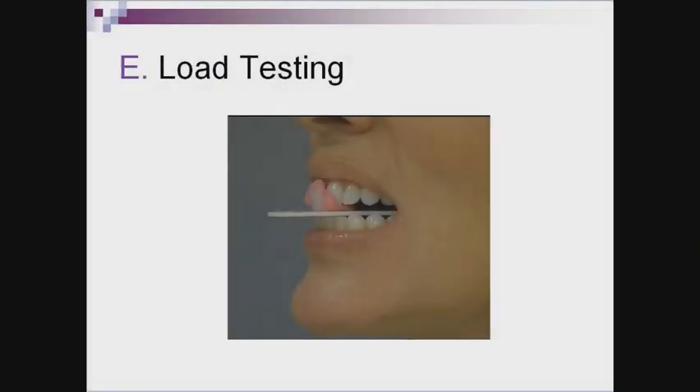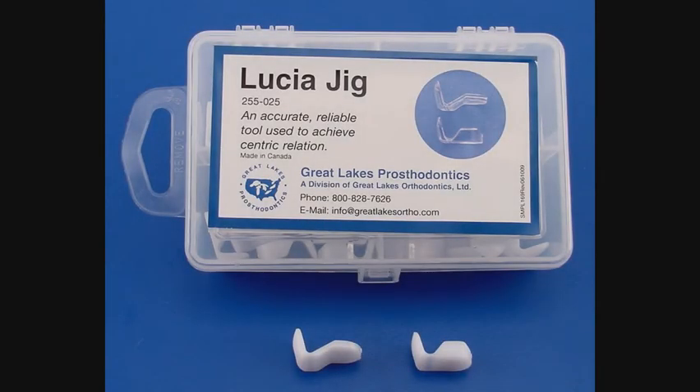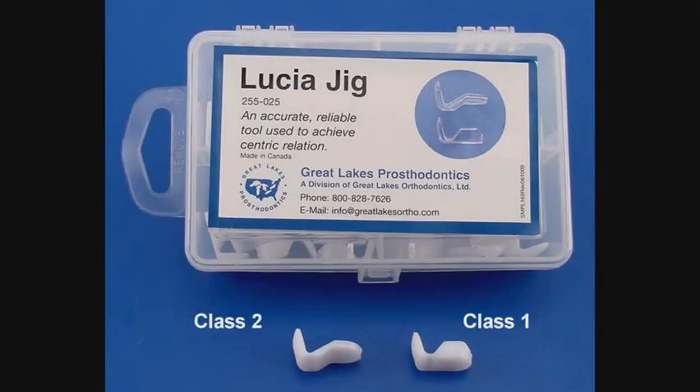To load test, we will be using the Lucia jig or Panky jig. You could also use other types of anterior midpoint stop appliances that don't have posterior occlusal coverage. A load test will help determine if there is any intercapsular disorder, and this can indicate if a deprogrammer can be used if the load test is negative. The Lucia jig not only deprograms muscles, allowing the condyles to seat, but because it keeps the posterior teeth from touching, it releases the lateral pterygoids. Most patients will use the Class 1 jig, but if there is too much space — about 2.5 mm or more between the posterior teeth — the Class 2 jig will reduce the amount of opening. In some cases, if the patient has very uneven lower incisors, the Lucia jig can be used on the lower arch.